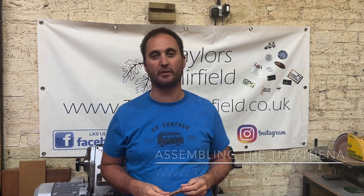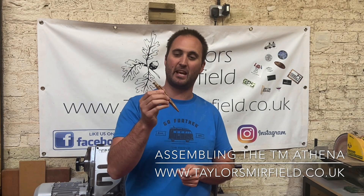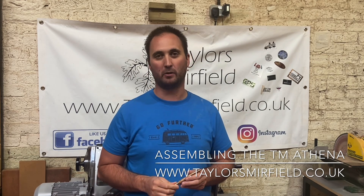Hi guys, and thank you for joining us for today's video. Today I'm going to be showing you how to assemble the TM Athena pen kit. The Athena is a high quality single barrel click pen available here at Taylor's Murfield.